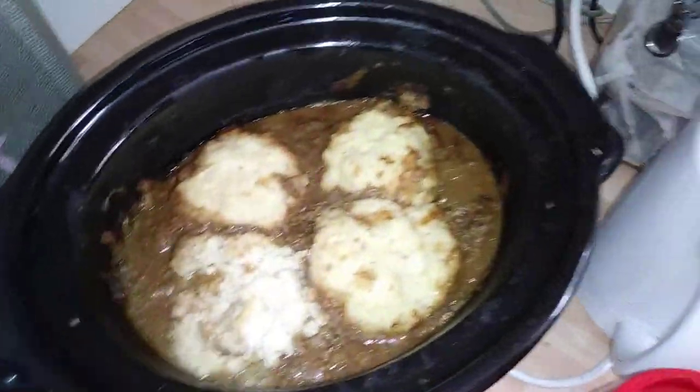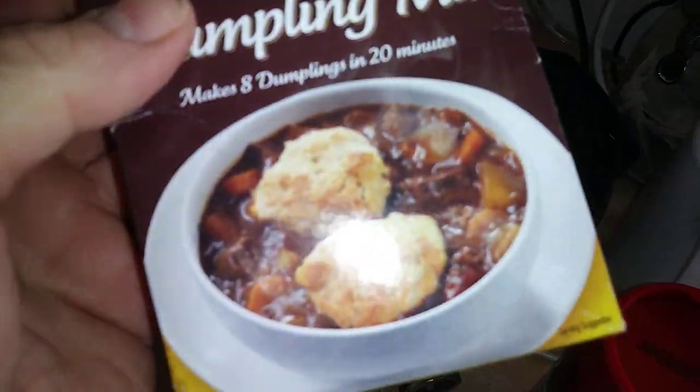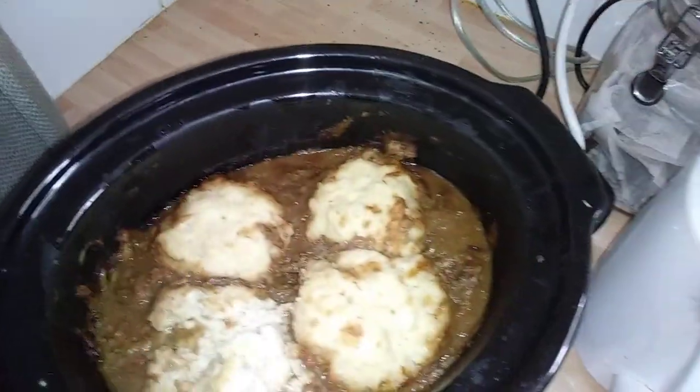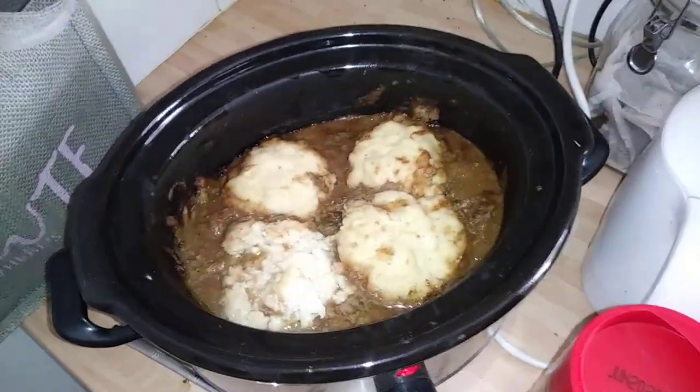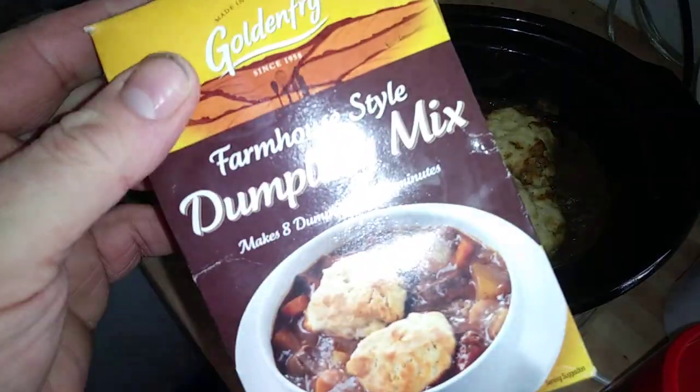So yeah, that's what they look like guys. They're going to be finished off in the oven so they're going to be browned up — that's what the picture looks like there. Alright guys, thanks very much. These were done in the slow cooker, but you can obviously do them in the oven. Catch you later. Bye for now.